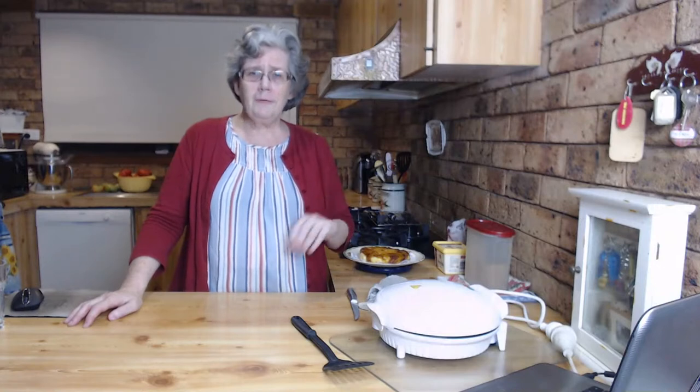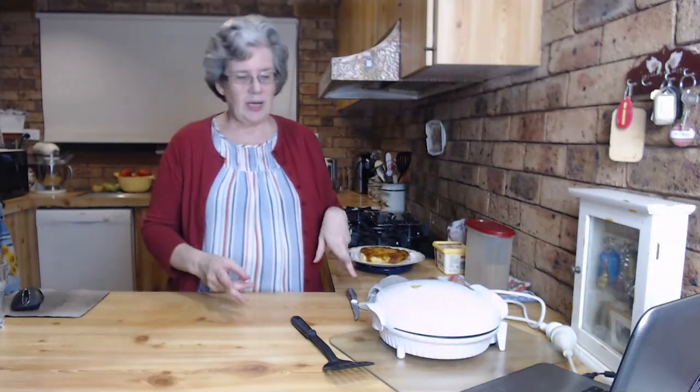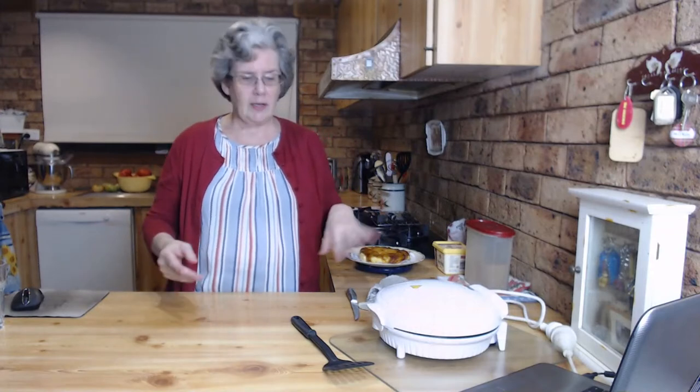Lorraine, it depends on the cake. Plain cakes freeze really well, fruit cakes freeze really well, banana cakes, zucchini cake, carrot cake - anything like that will freeze. If you're going to freeze them, try to freeze them un-iced and unfilled. You can freeze filled cakes - filled with jam and cream - but it's better to freeze the cake and then ice and jam it before you serve it once it's thawed.